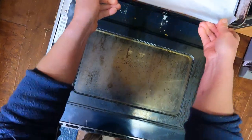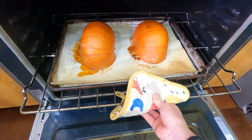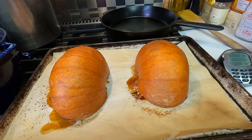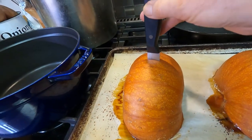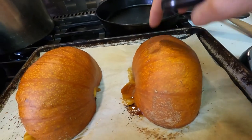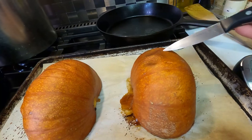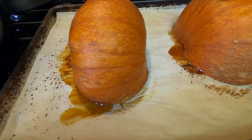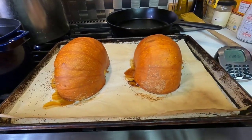My timer just went off and they are done — look at that beautiful baked pumpkin. See how easily the knife goes in? The skin is also a little bit loose and pulling away from the flesh, which is another indication that things are done. There's some lovely juice and a little bit of caramelization happening here. I'm going to let these sit for the next half hour or so to cool.